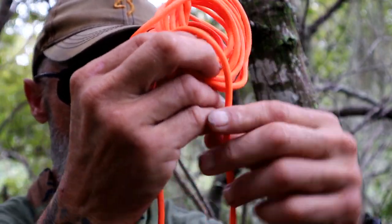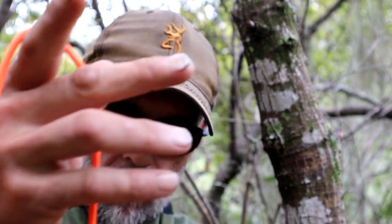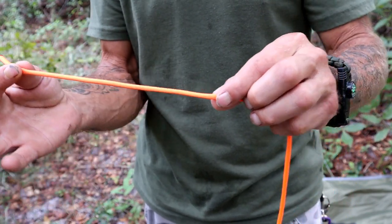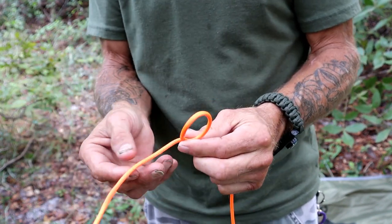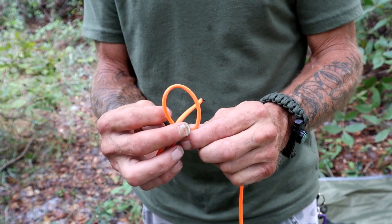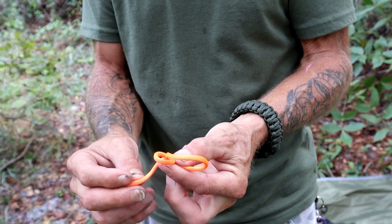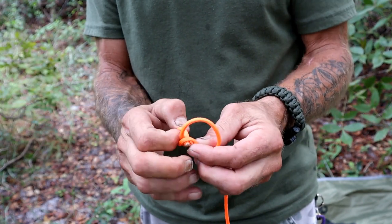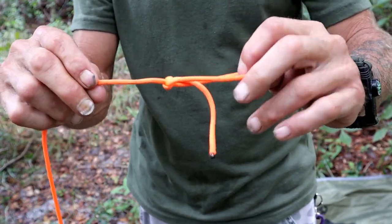We're going to start by taking a piece of paracord and open that up just like so. We've got a tree sitting here at the front end of where my tarp is sitting. What I'm going to do is make a bowline knot. We're going to take our piece of paracord with about six inches sitting here, put a bight on there, take our tag end, bring it back through the main loop, around the main line, back up through the hole, and pull that tight. Right there is a bowline knot.